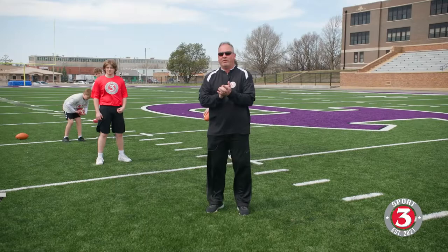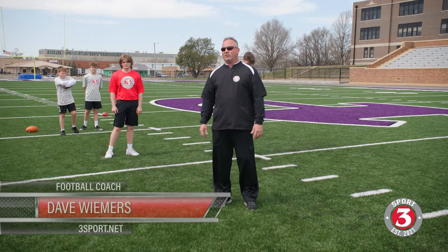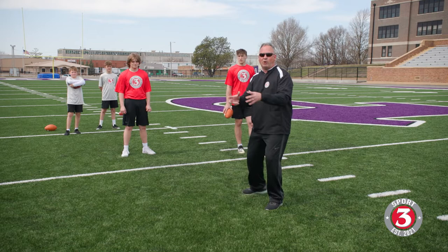Welcome back to 3Sport. Let's look at the fad in football, the RPO throw for the quarterback. Let's learn it as 4th, 5th, and 6th graders. Let's learn how to put our body in some positions that are somewhat uncomfortable and off balance, and still be able to get the ball up to a loaded position and flip and throw nice short throws to take advantage of the defense.